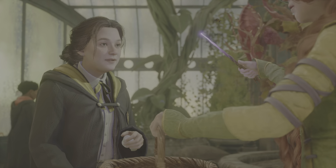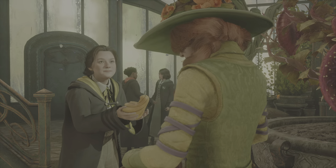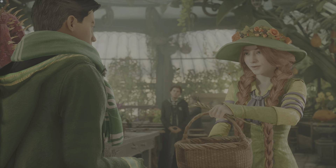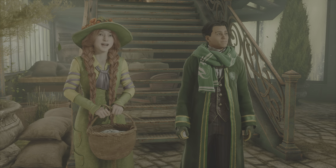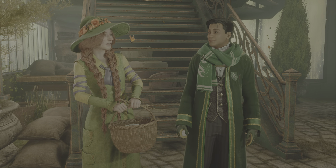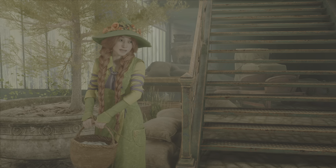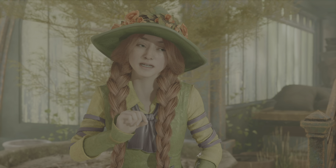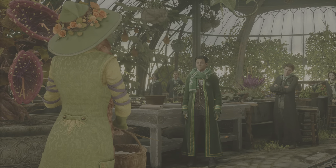You'll need these for today's class. Class, please welcome the newest rose in our garden. We do look forward to growing together. How thrilling it is to have everyone back together again. This year will be filled with enchantment and excitement, but the most important thing cultivated in herbology is knowledge.